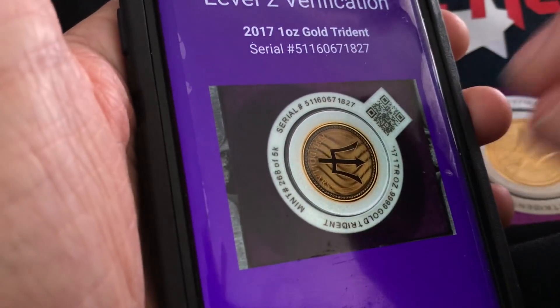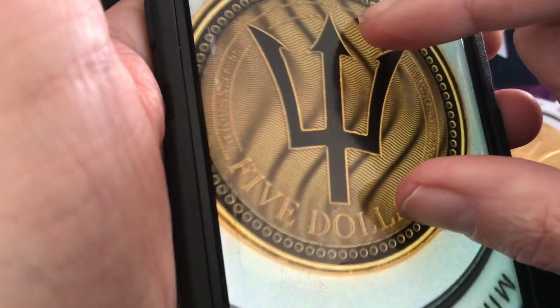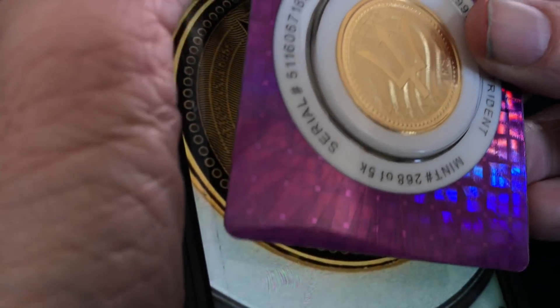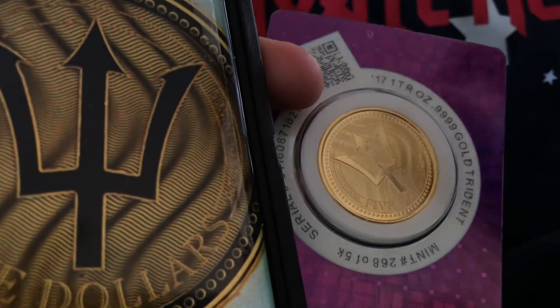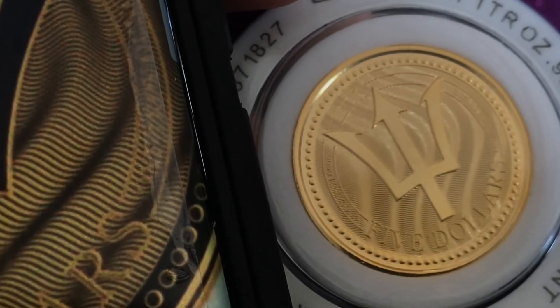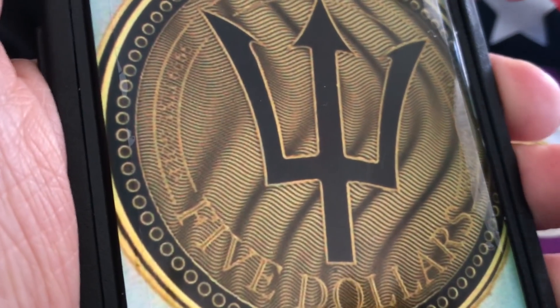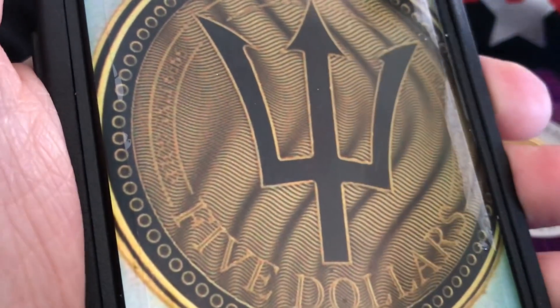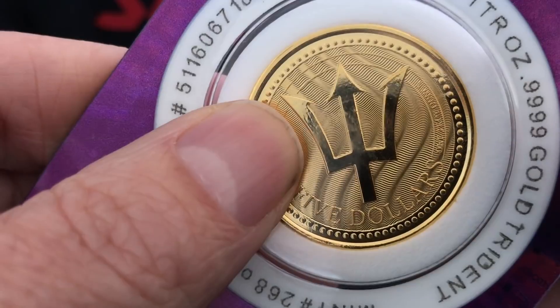I'm kind of curious to see if this thing will show me — I don't see anywhere on the sleeve that is on the actual coin itself. It's kind of hard to see in this light, but nonetheless there it is — the actual piece. There's a little something right here, a little imperfection or something. I'm going to see if I can see that on the actual coin itself. There it is.